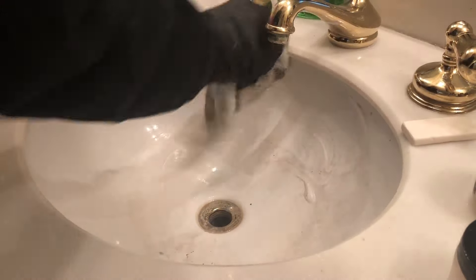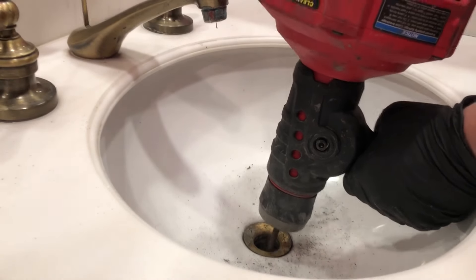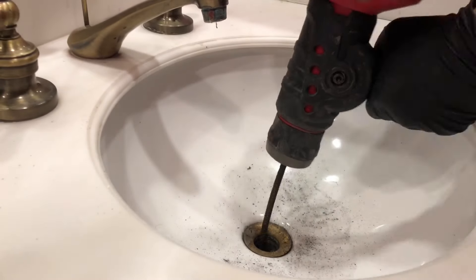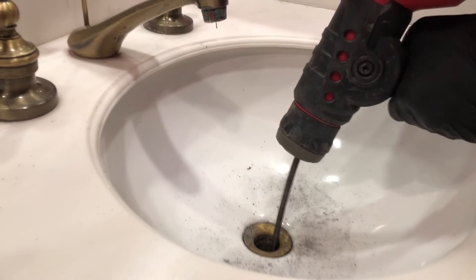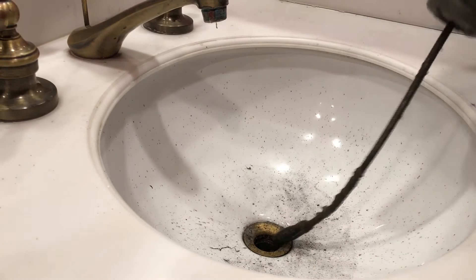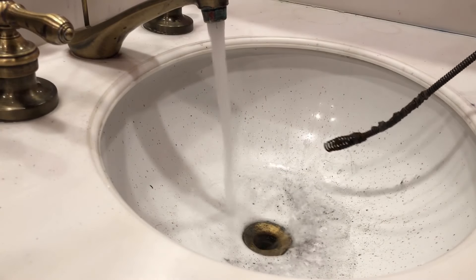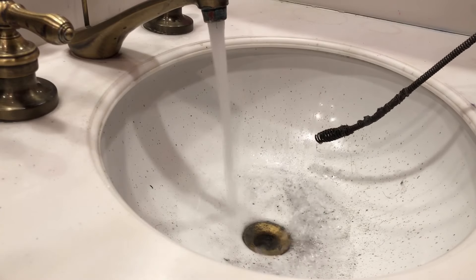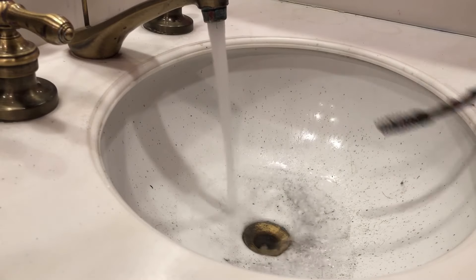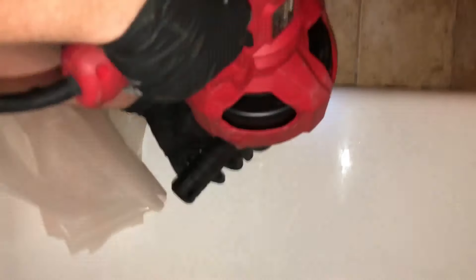I wanted to show you guys in a little bit faster motion how easy it should be to snake a drain typically. This would be like your typical lab sink drain, especially if the pop-up's missing. This is the only other time I've ever shot down the pop-up. Boom, done guys — that's how easy it should be. Again, I would never shoot down the pop-up if it wasn't missing. Don't ever pull your pop-up to shoot down it. Just pull your P-trap and shoot through the dirty arm, or clear your pop-up.